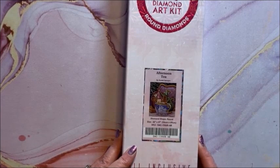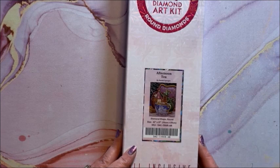Here is Afternoon Tea — this is a round and it is 56 by 69.